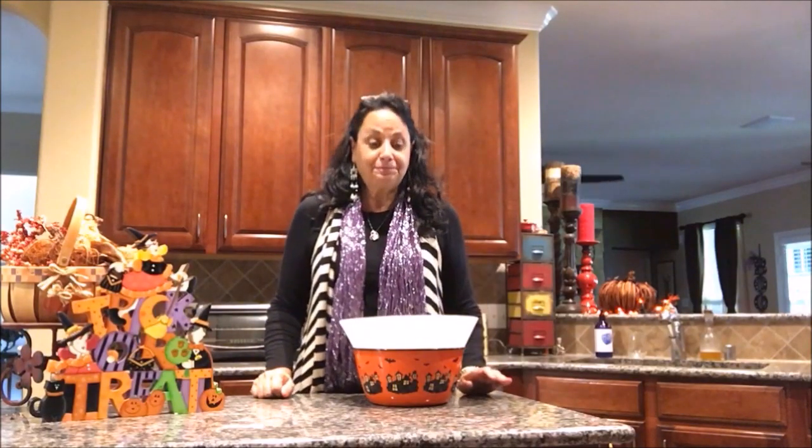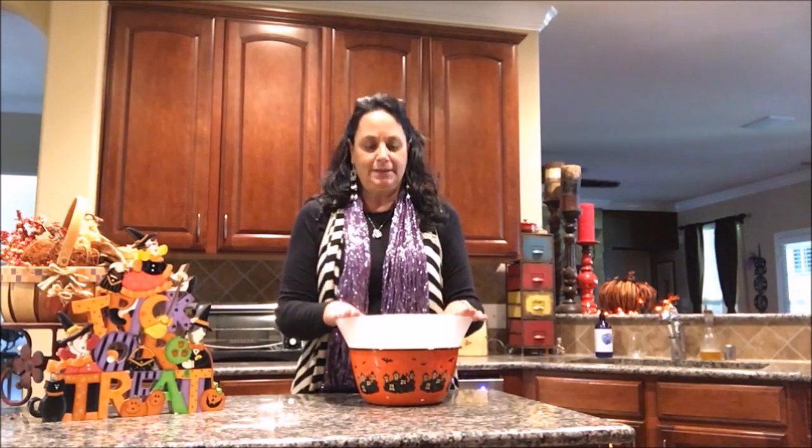Hi y'all, Darla here, and this is my video for the Halloween popcorn with candy corn. It's good and it's simple, easy.